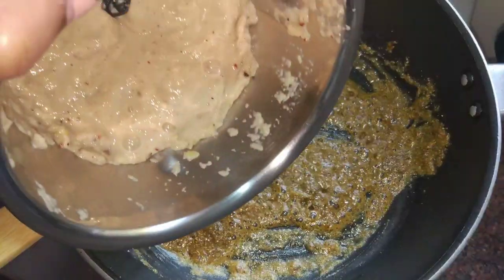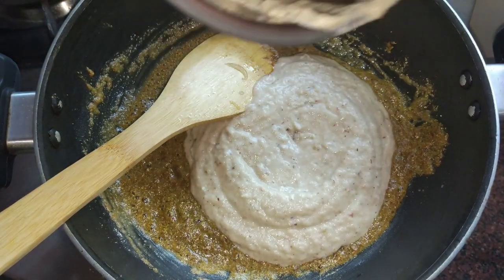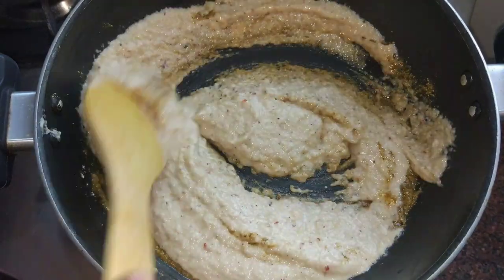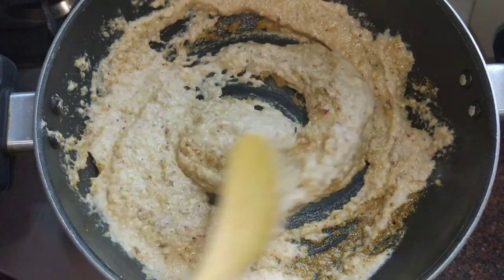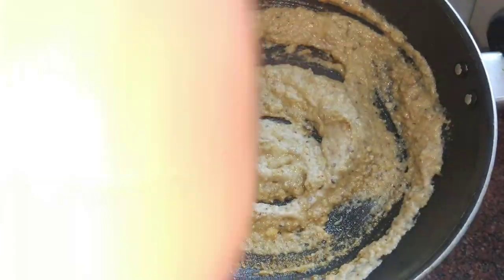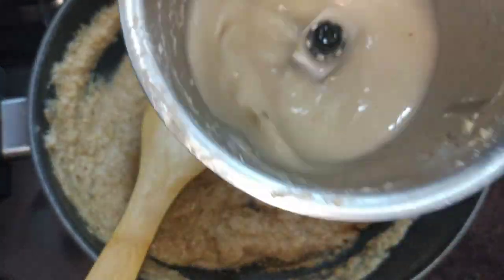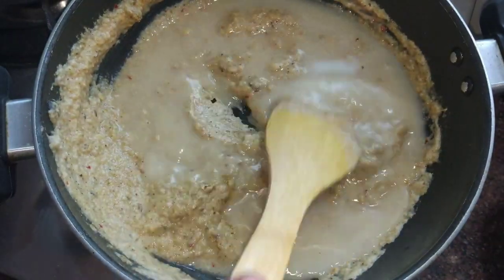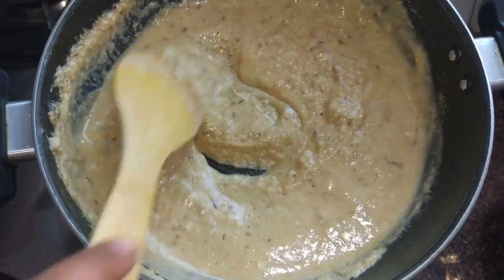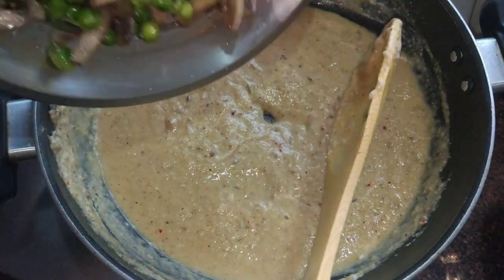I will add onion paste and stir. We will add some water in the jar and mix it. Now, we add the mushrooms.